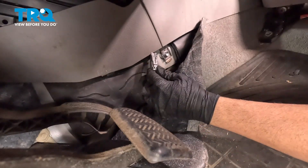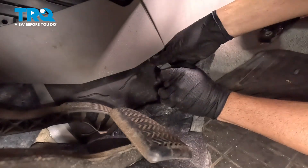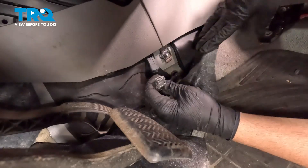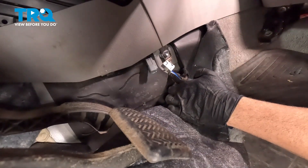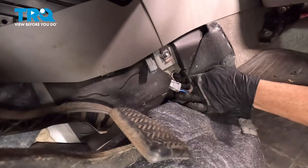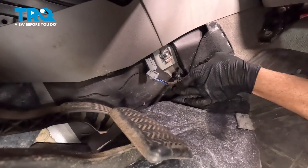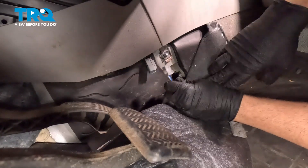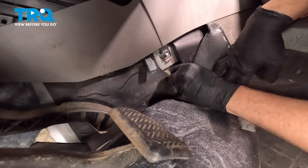We're going to start by pressing in on this little tab and separate this here. This rubber grommet itself right here, you're just going to push that through. Just kind of roll it over with your finger and push that underneath. Then feed that harness right through underneath the vehicle.